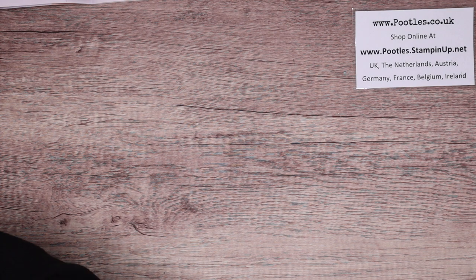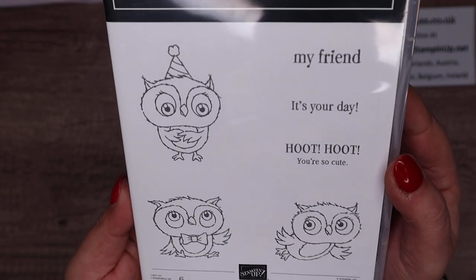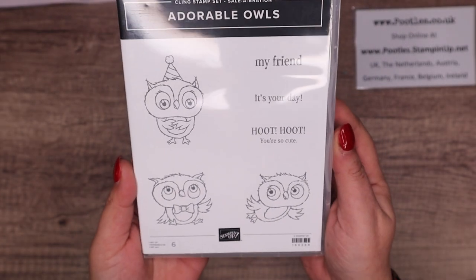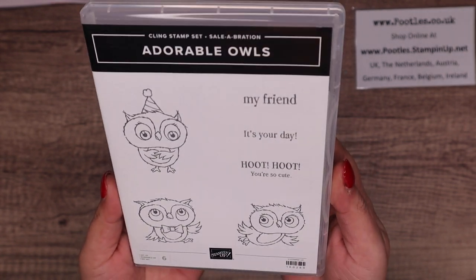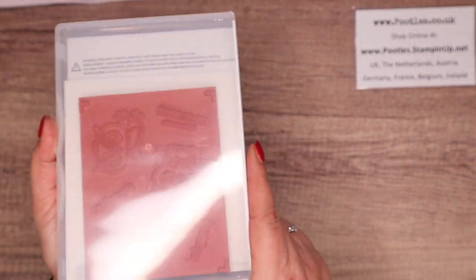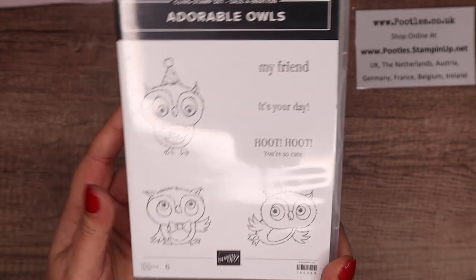First things first — adorable owls! How cute are they? They are so sweet, just a nice little set. You can get these free with a £45/£60 order and you get the stamp set for free. It's red rubber — just too cute.